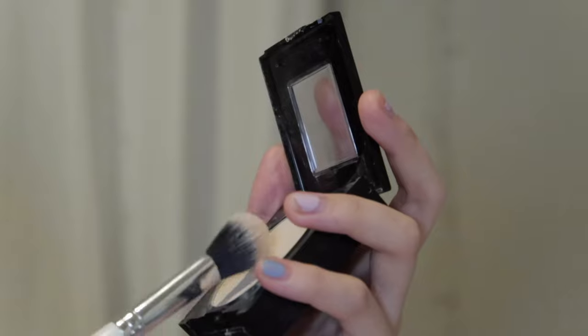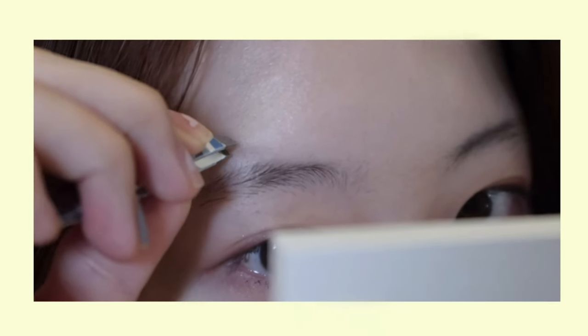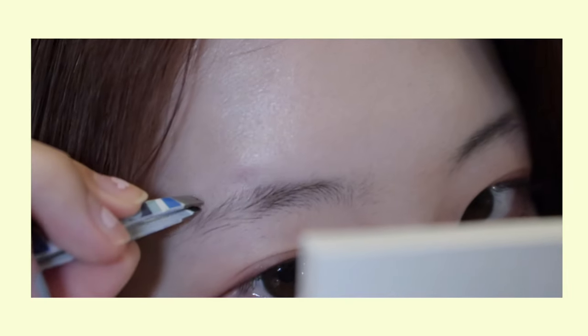Before you start, make sure to keep the eyebrow areas matte, ideally with a powder, so that you can draw more easily. I'm going to use a tweezer to pluck some brows that are sticking out so that I can have a smooth upper curve.